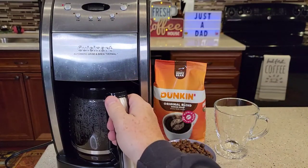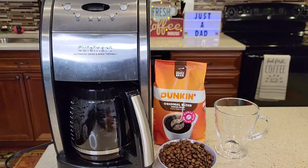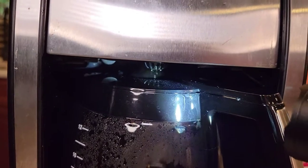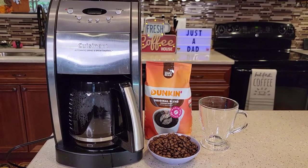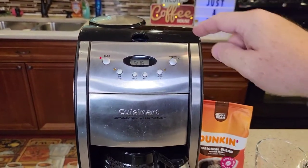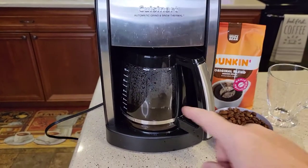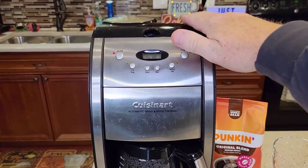It does have pause brewing, so if I want to grab a quick cup of coffee the plunger will come down, but I've got to put the carafe back right away — I can't leave it out or it will start to overflow. It brews about a cup a minute, so six cups took about six minutes; a full pot would take about 12 minutes. It gets a little noisier towards the end and you get some steam coming up, so be careful.